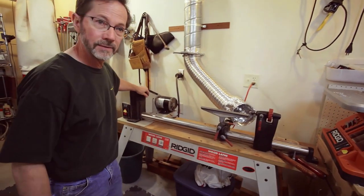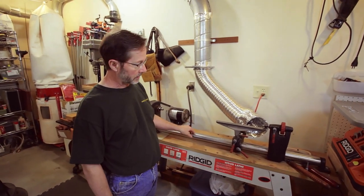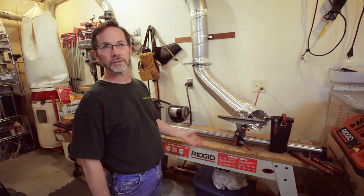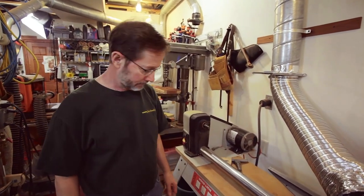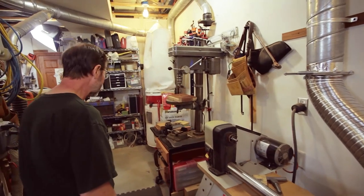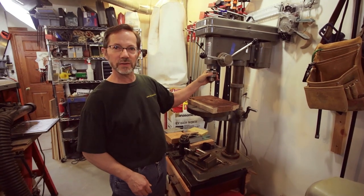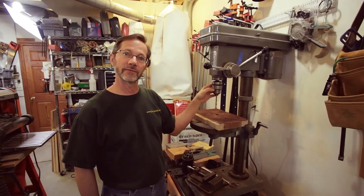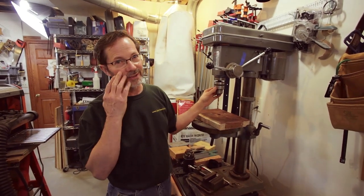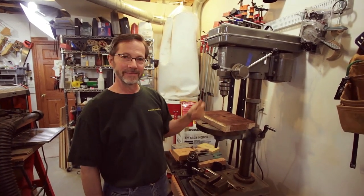I've got a lathe. I buy a lot of my stuff used — I got this thing used from a guy who was upgrading. I don't do a lot of turning, but once in a while I need to turn a piece for a project. I can fake my way through it, I'm not an expert turner by any means. Then I have my drill press — it's an old, more industrial, pretty heavy cast iron drill press. What's special about this is I inherited it from my dad. A pretty hard press to ever want to upgrade because of that reason.